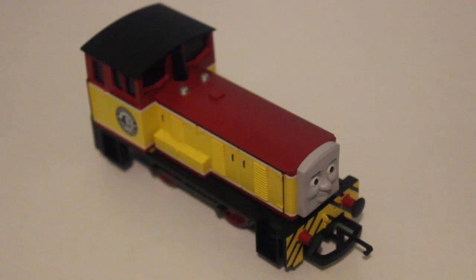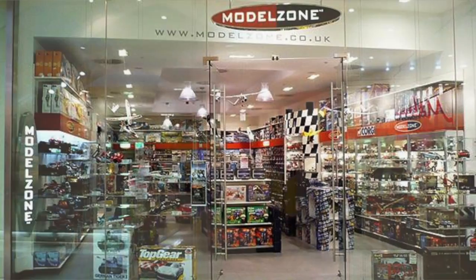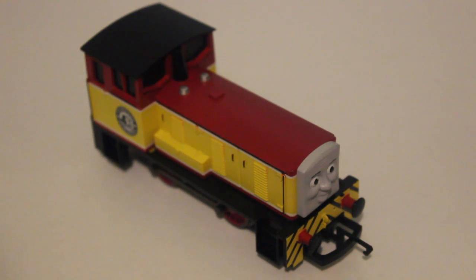I bought Dart from Model Zone in Milton Keynes. I normally go there every three months or so, and he'd been on the shelf for ages — I assume it was the same Dart each time. When I bought him, he'd been reduced. He was rather dusty, and I had to give him a bit of an oiling before he worked properly. But now he works absolutely fine — I've not had any issues whatsoever.